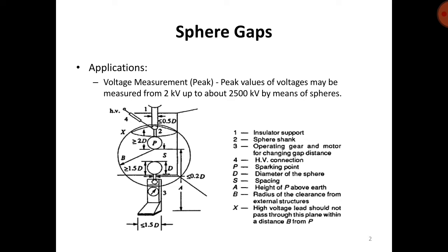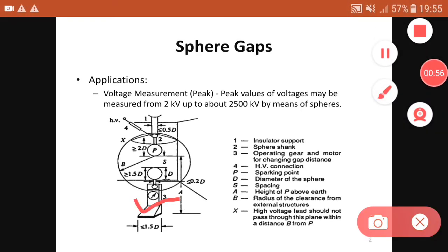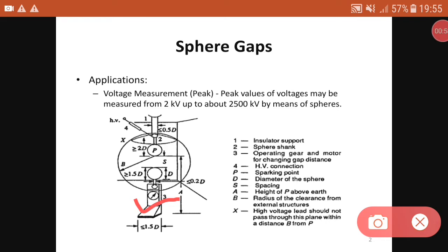The figure shows the vertical arrangement of sphere gaps. The labels are: first, the insulator support; second, the sphere shank; third, the operating gear and motor for charging gap distance; and fourth, the HV connection, which is given to the upper sphere.